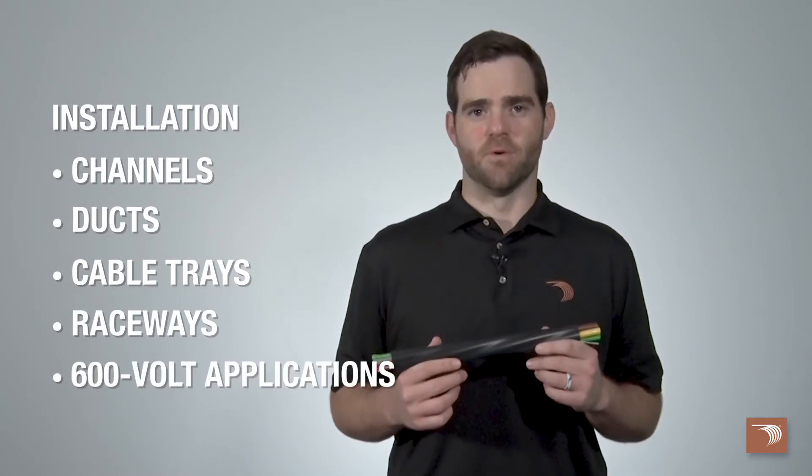Tray cable is primarily used for connecting power devices in commercial and industrial environments. It's suitable for installation in channels, ducts, cable trays, and raceways, and is permitted for 600 volt applications.